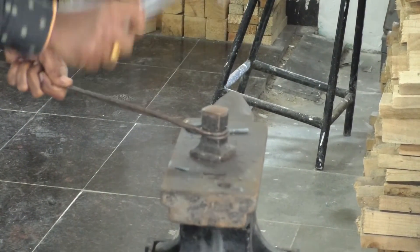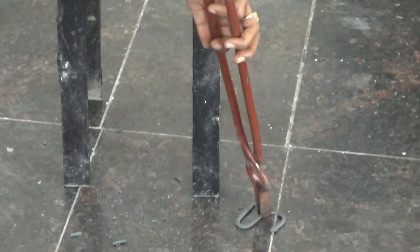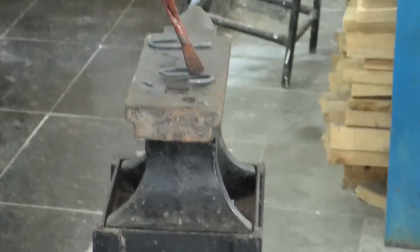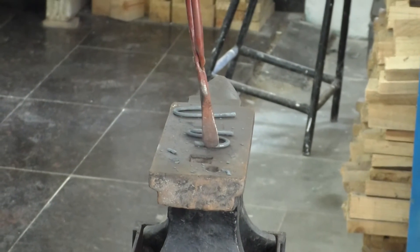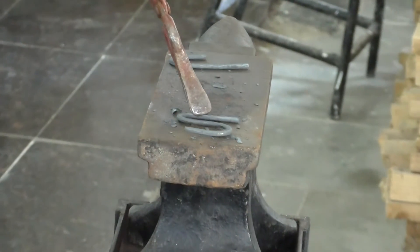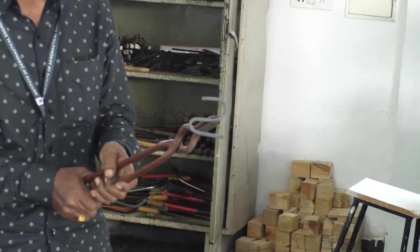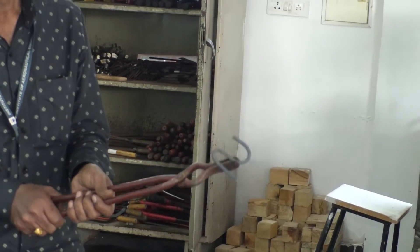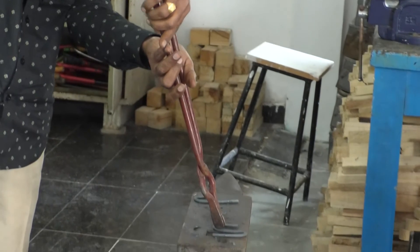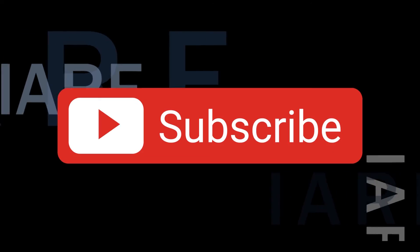Now you can see the completed S shape. Do not hold these objects with bare hands — it will be very hot. This is about blacksmithing. Like, share, and subscribe. Hit the bell icon for more updates.